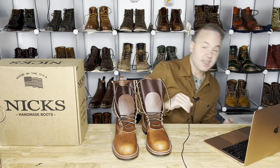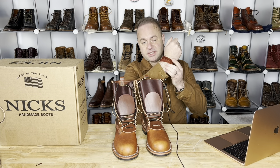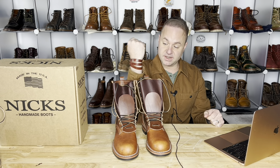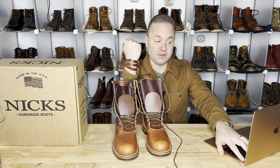Speaking of kilties, I actually sell kilties on my website, dalesleatherworks.com, as well as cuffs. This is a double and triple wrap cuff combined — this is an Ulmo waxy. I think this particular set of cuffs would go very well with these double stuffed Wicket and Craig NIX boots.